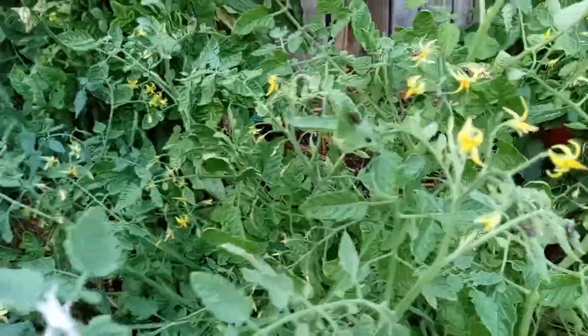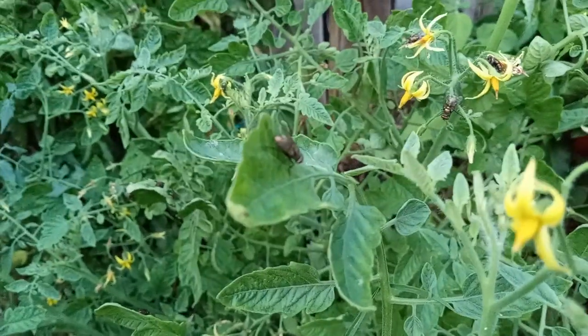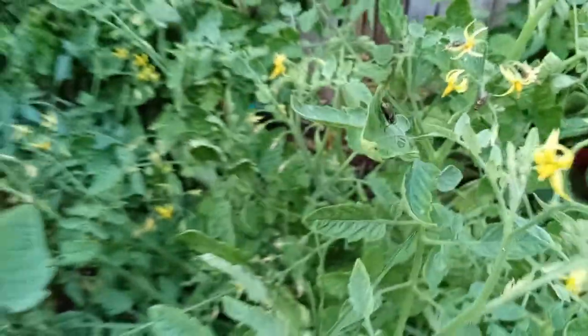For tonight's video I've got something really special. And believe it or not, it involves these guys right here. See that fly? In just a minute, you're not going to. Hopefully I'll be able to get this on film.